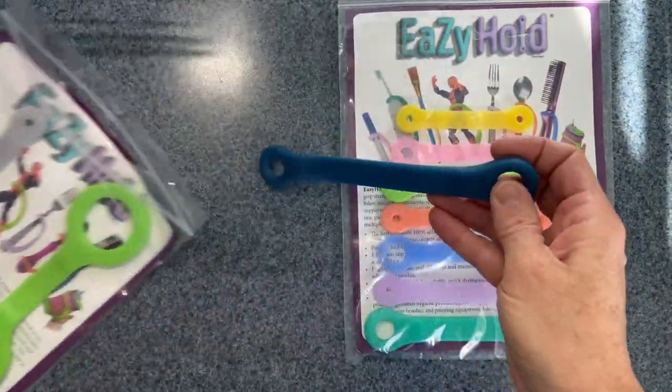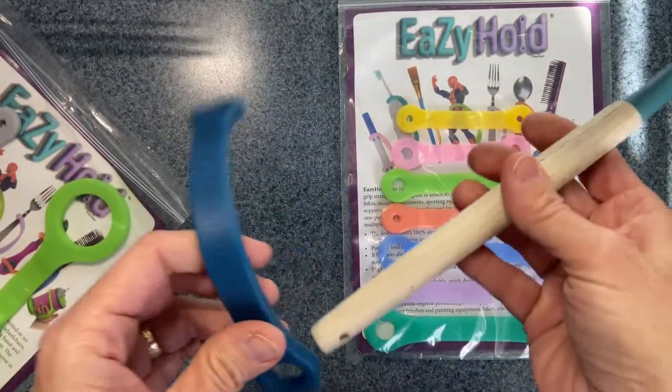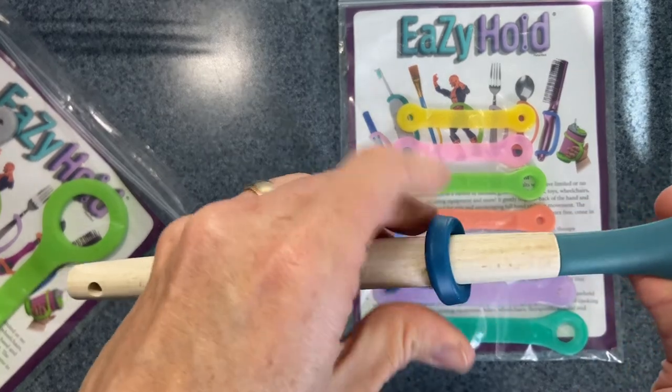They are made out of silicone. They're super stretchy. They're actually really nice to touch. They can be put on anything like a utensil. Like here, I'm putting it on a wooden spoon that we use in our cooking activities.